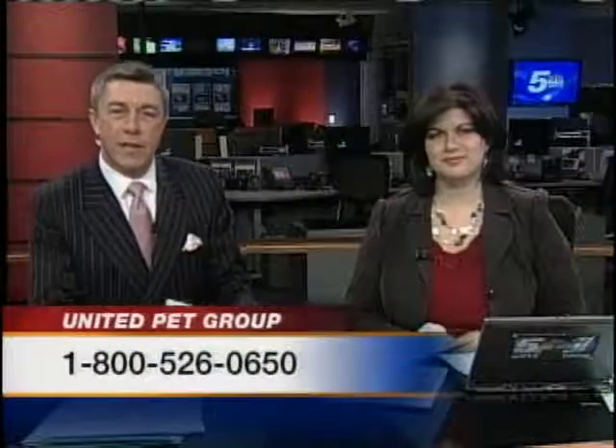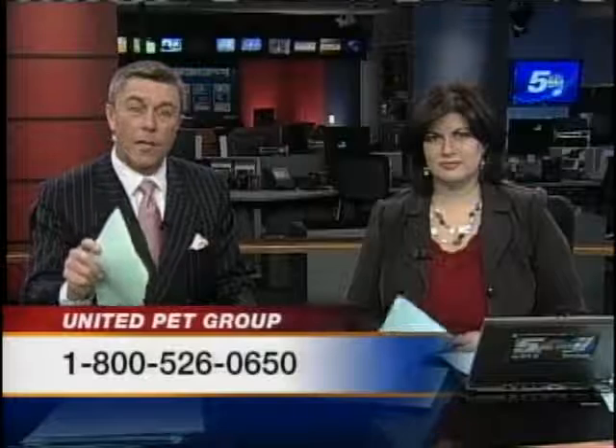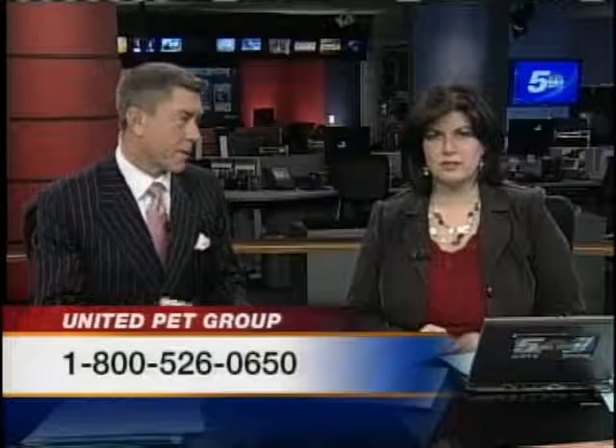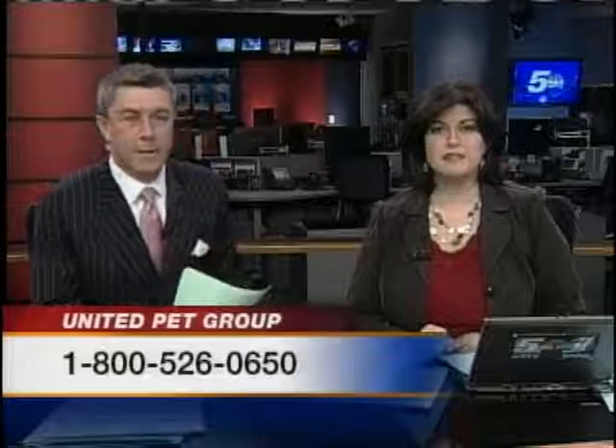If you do have a Stealth heater that is 100 watts or more, you should call 1-800-526-0650. For more information, go to WPTZ.com and click on the As Seen On section.